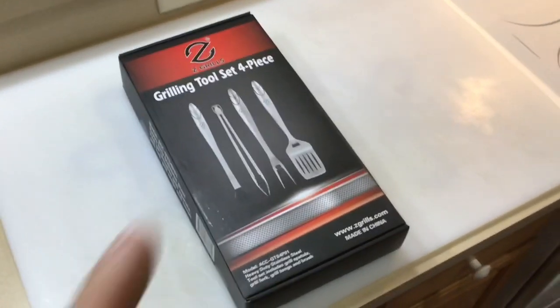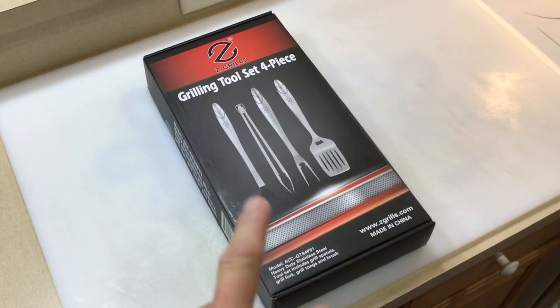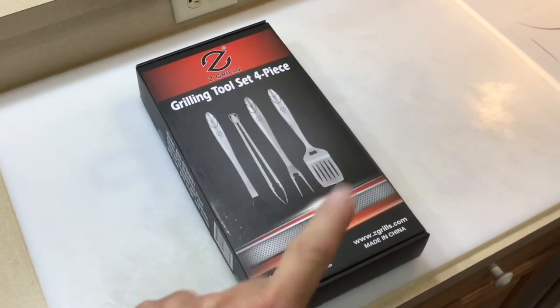Hey folks, welcome back. Let's do a review of the grilling tool four-piece set from Z Grills.